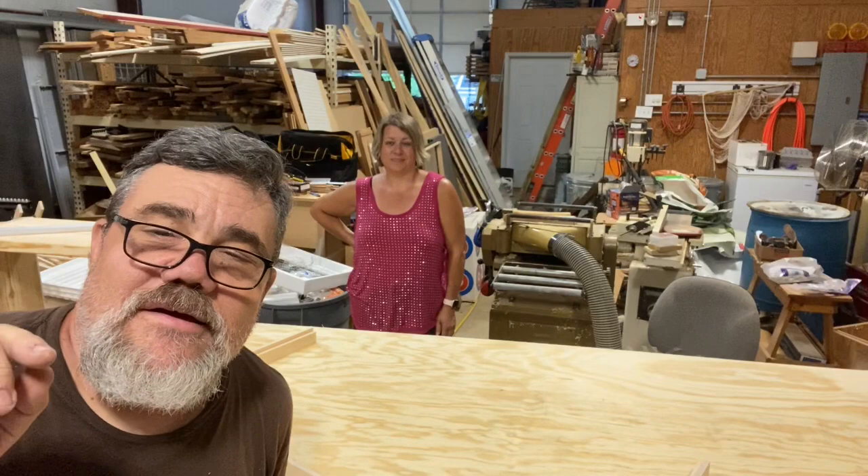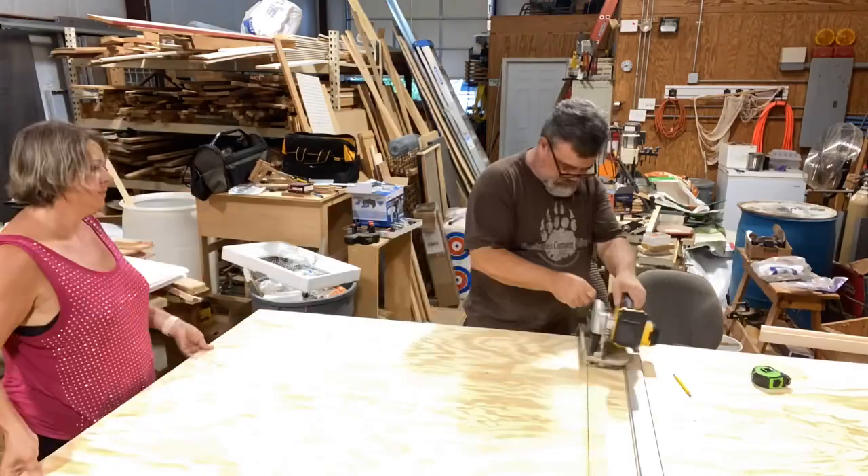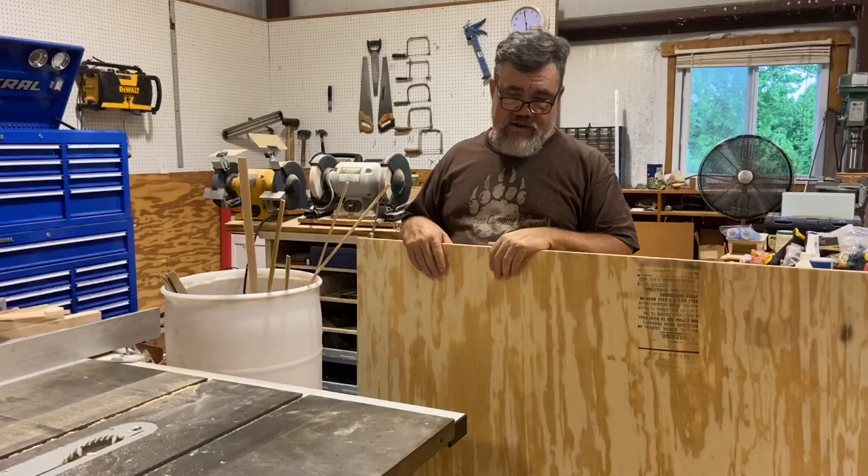We're going to measure the frame — my lovely assistant came out to help with the plywood. Since we're building two hives, we're going to cut two bottoms while we're at it. Stay tuned while we rip this plywood.